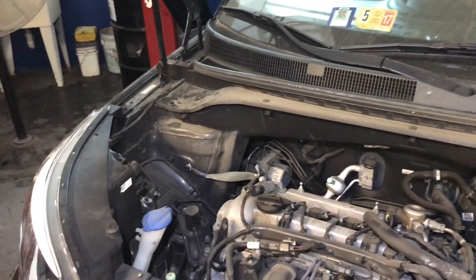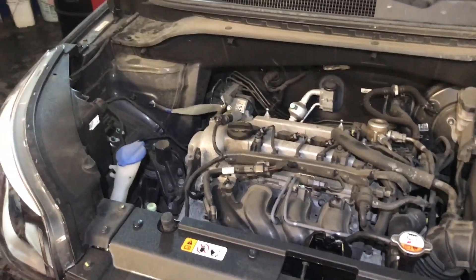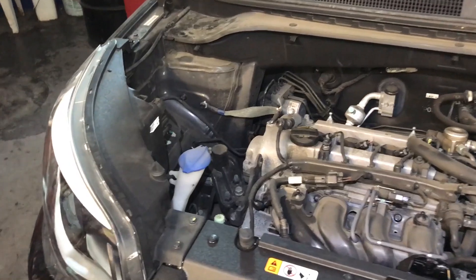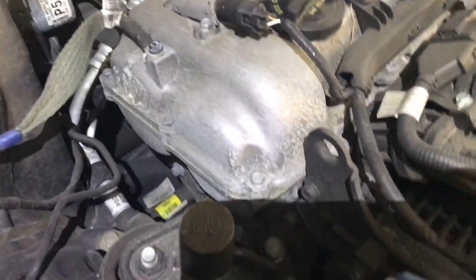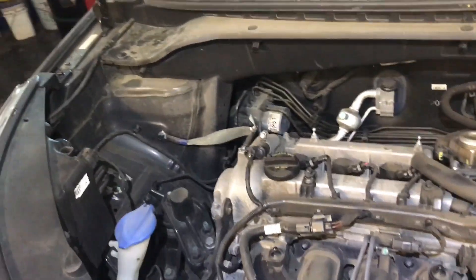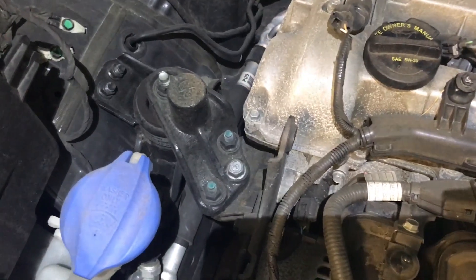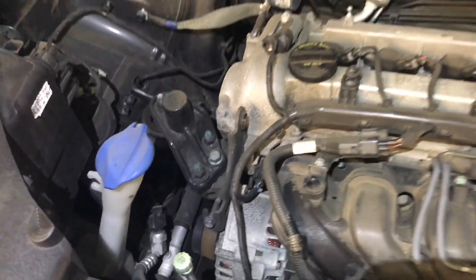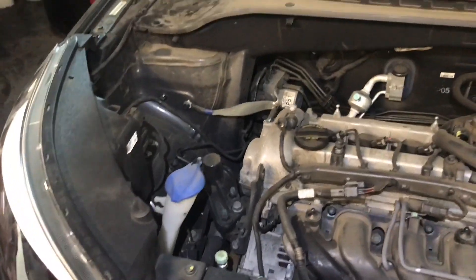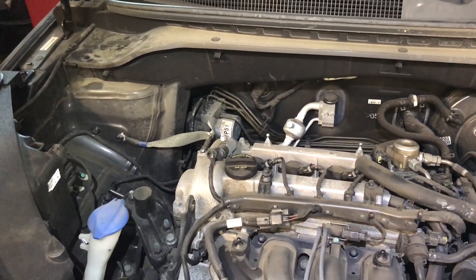We're going to remove the head on this car. For this job you need to remove the engine cover for the timing, which is right at the front, and you need to remove the alternator and the motor mount bracket in order to remove the timing cover as well. I'll be showing more of the video as we go, so please stay tuned.